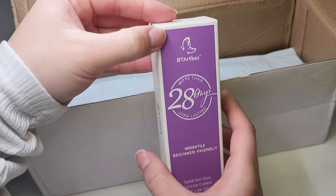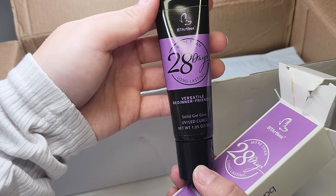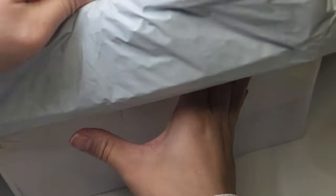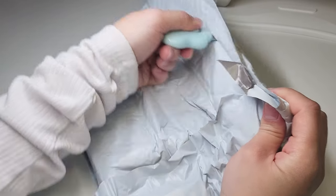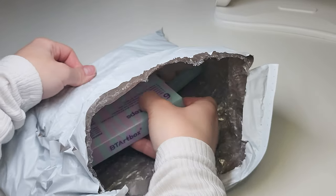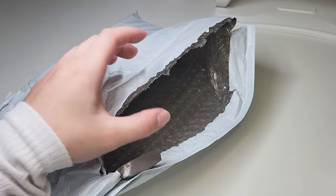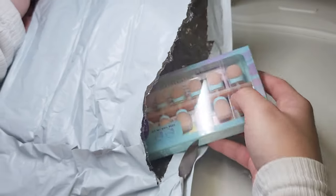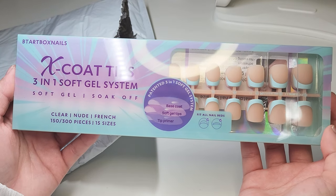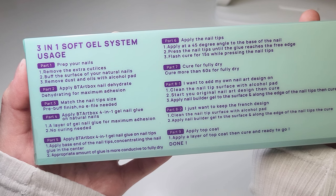And this next one is solid gel glue — sorry for the background noise, it's my two puppies playing. They were nice enough to send me press-on nails. I really like these press-on nails, they're really pretty. And this is the star of the show: it's X-Coat Tips, a three-in-one soft gel X system.